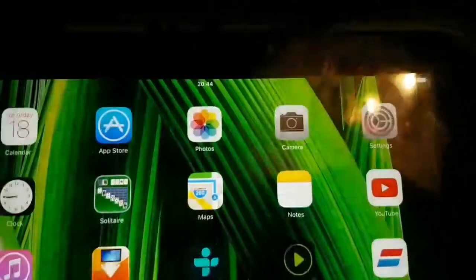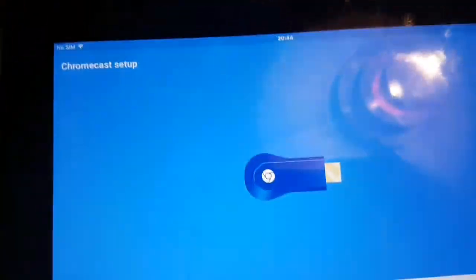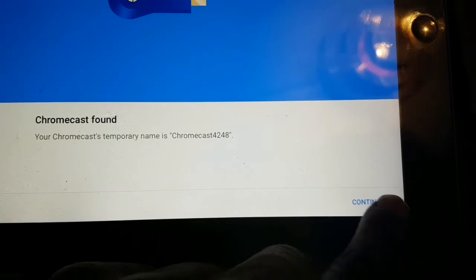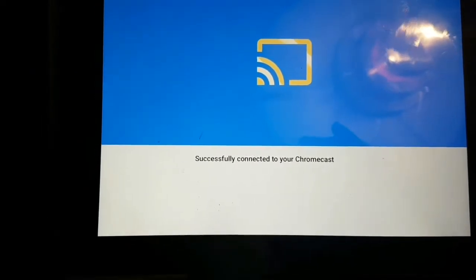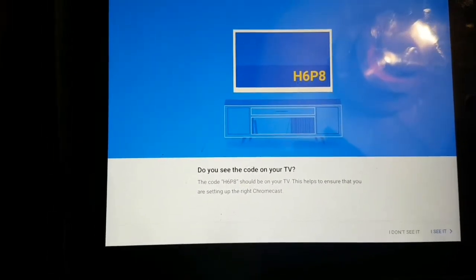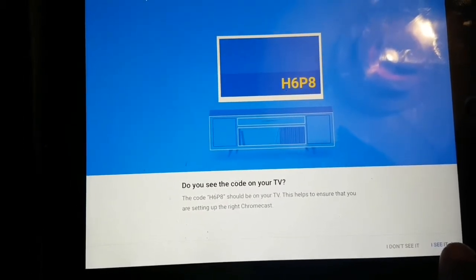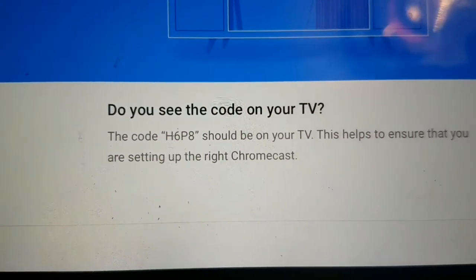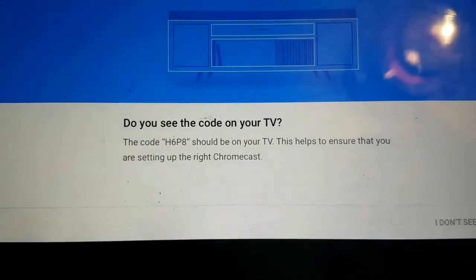From your settings, go back into the Google Home app. You'll see a prompt — tap continue. It will search and then say 'Successfully connected.' Then it will ask: 'Do you see the code on your TV?' — the code is shown on screen. You can see it on my TV there.